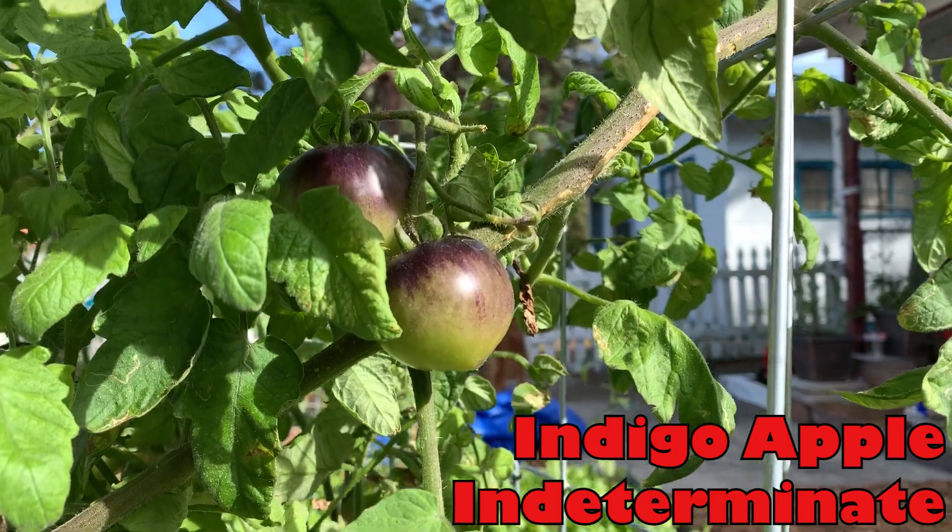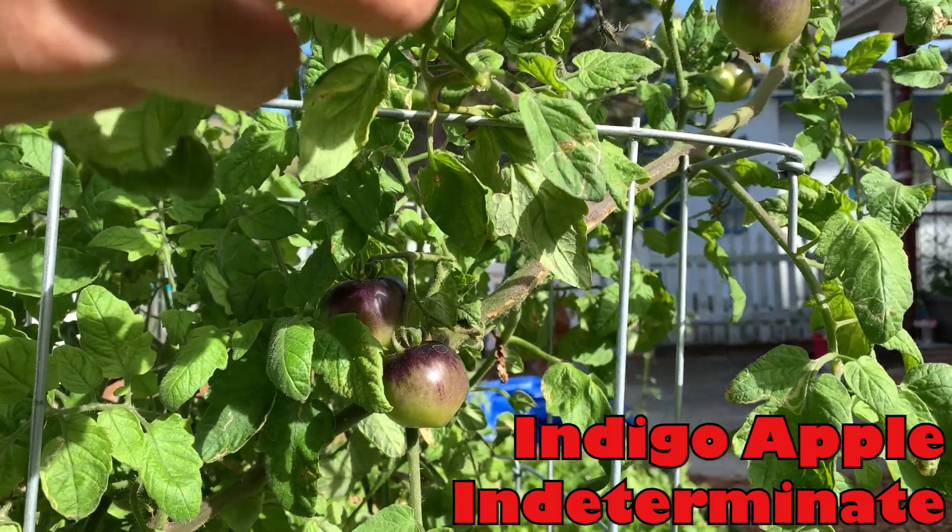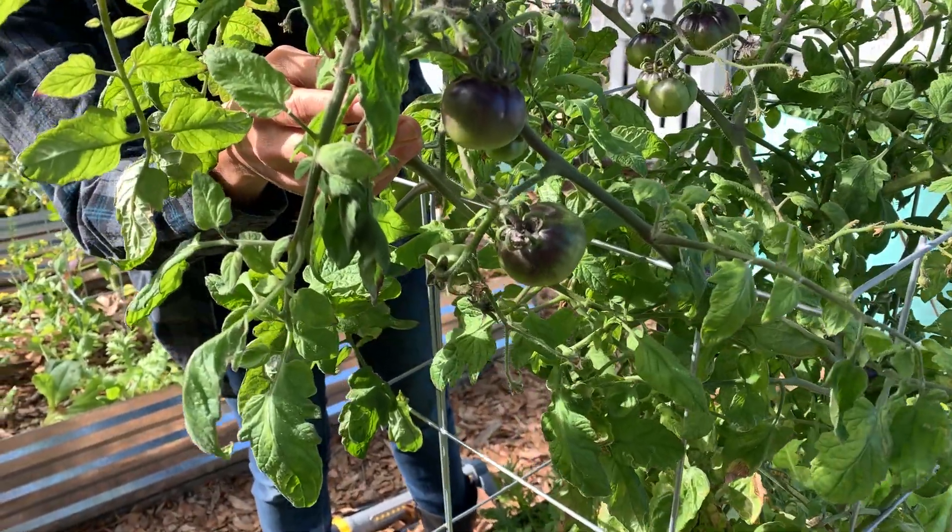This next one is Indigo Apple, and it is one of my personal favorites. I'm not a huge tomato fan, but I really love the taste of purple tomatoes. Purple tomatoes are really high in anti-cancer and antioxidant properties, and they have a much earthier and meatier flavor than your standard red tomatoes. This one also has the highest quantity of both lycopene and vitamin C out of any tomato variety, so it is super healthy and absolutely gorgeous.